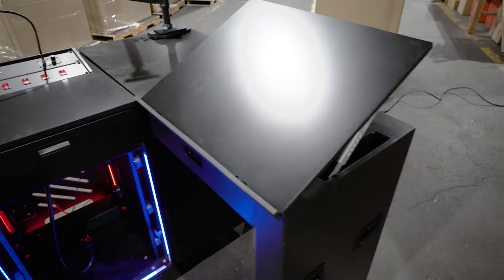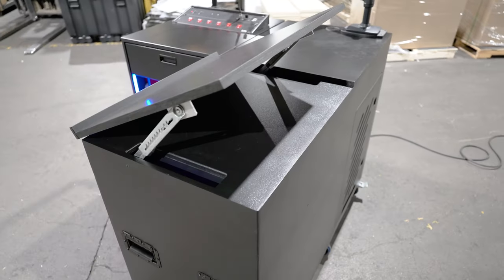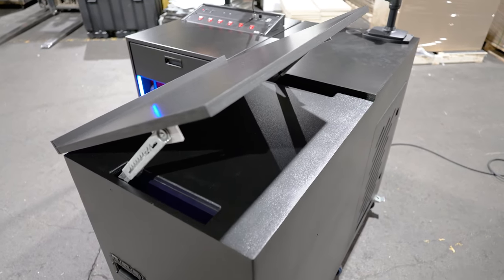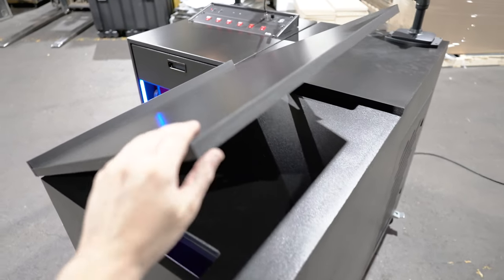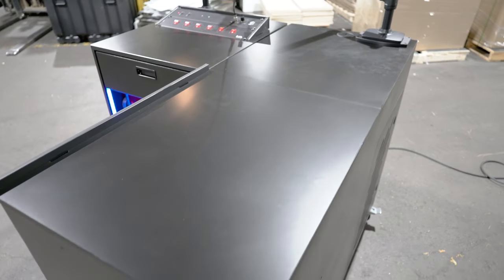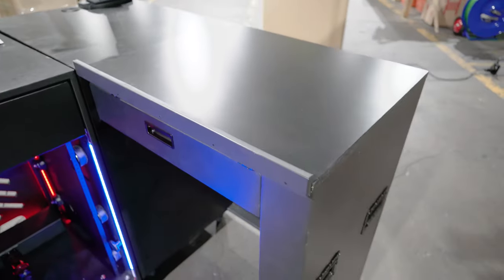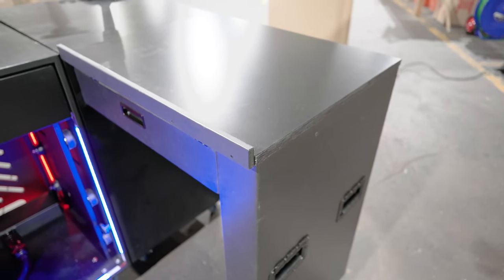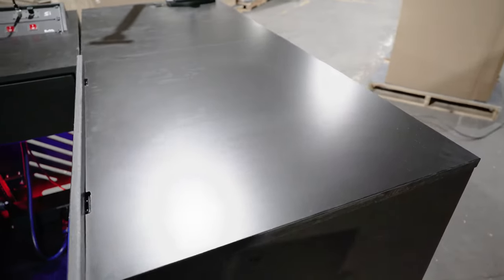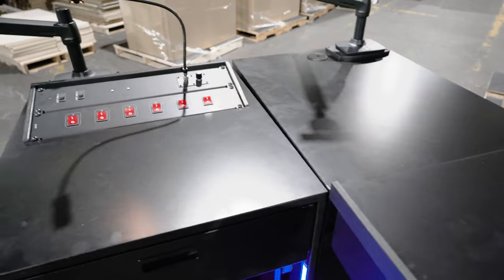Looking at the return side here, the most obvious feature is an easel. This particular piece can be raised. If you're reading documents, want to draw, or just want a different work surface, this can angle up. It uses a ratcheting mechanism that can go all the way up and then go down flat so that it matches the work surface. We also added a little pencil block on the end so that if you have a pen, when this is in its upright position, it doesn't roll off. The work surface is all black mica, so you can write on it and it won't add any texture to your paper.